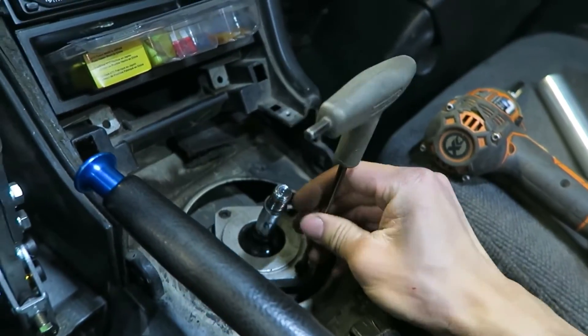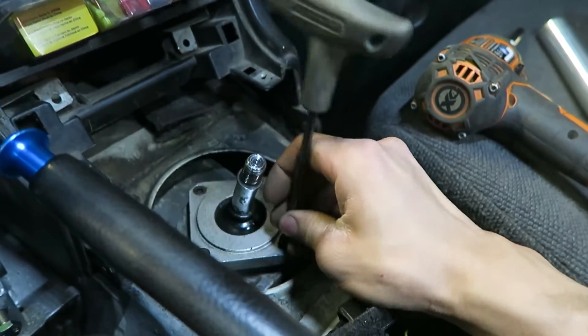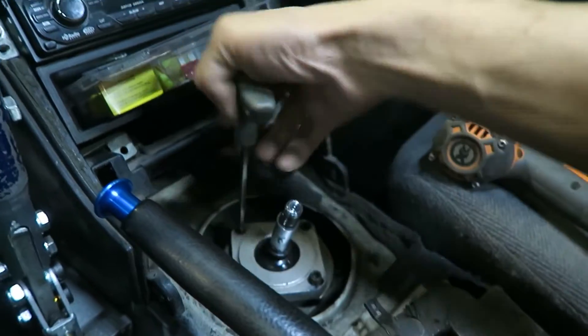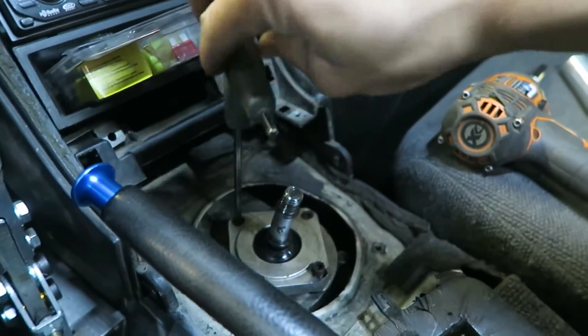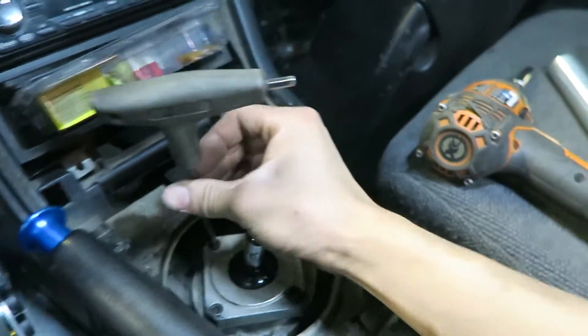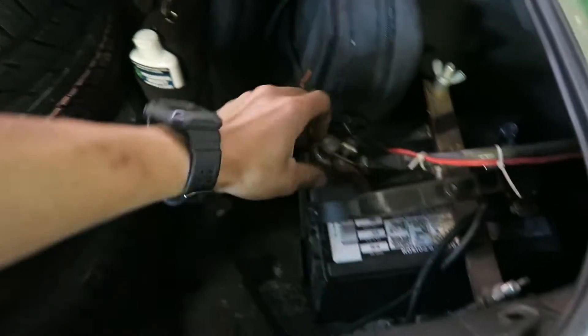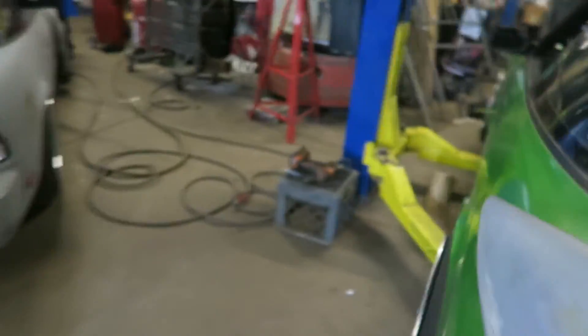Starting the transmission swap process - inside first, I'm taking off my shifter. If you forget it, it just gets in your way later and you can't take it off because it's stuck under the car. Then disconnect the battery because we're working with the starter, and that gets sketchy when you're trying to get up there with a wrench. Now it's time to go up.